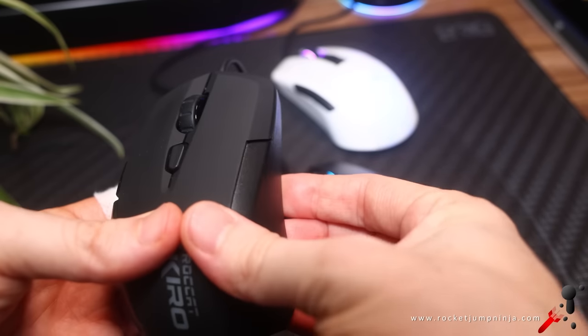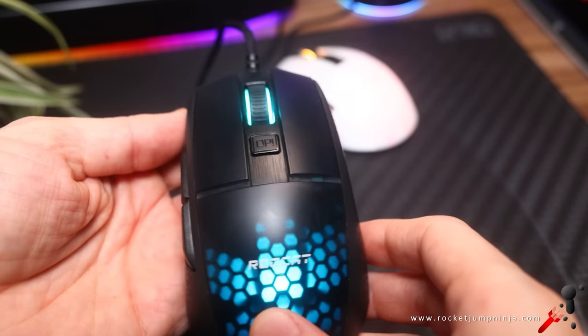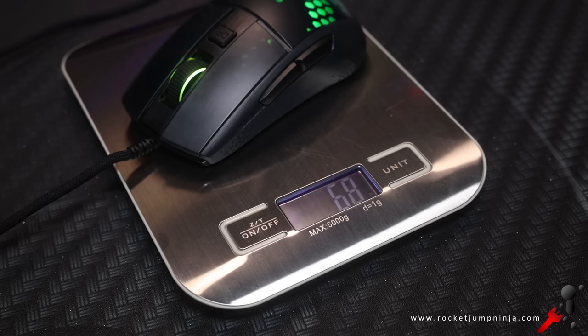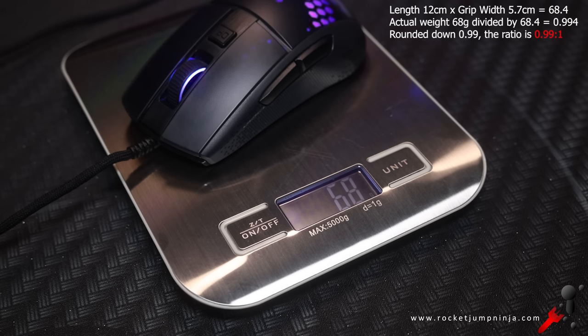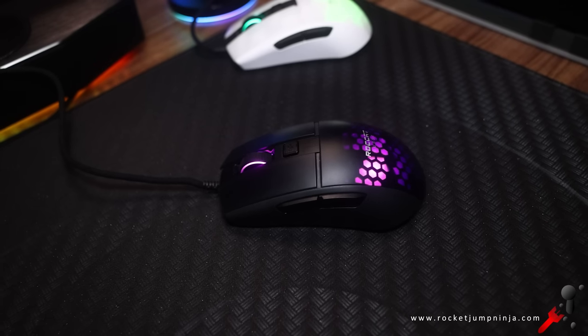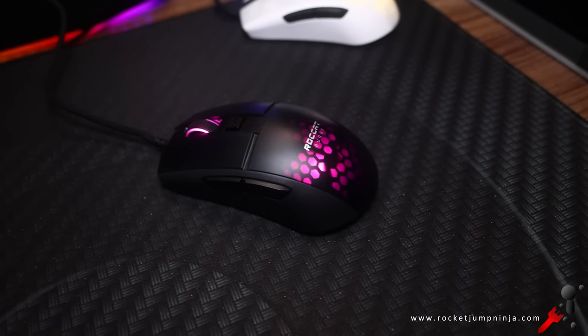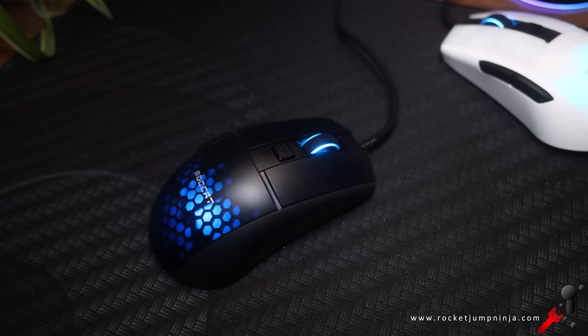While the Cairo had modular sides so you can choose if you want side buttons or not, the Burst has that beat in every other way. Starting with the weight, it's well balanced and only 68g. That gives it an expected weight ratio of almost 1 to 1, which is a good weight. For an explanation of the expected weight ratio, check the video link in the description. They used holes to get the weight down, but they're all covered — only visible on the back where they have a somewhat clear plastic. It's pretty cool.